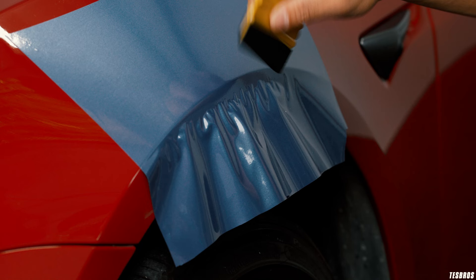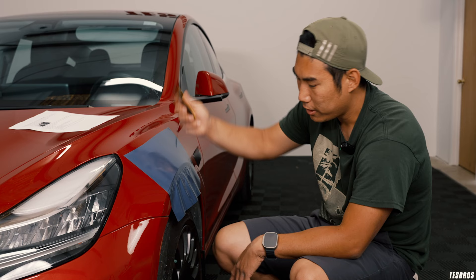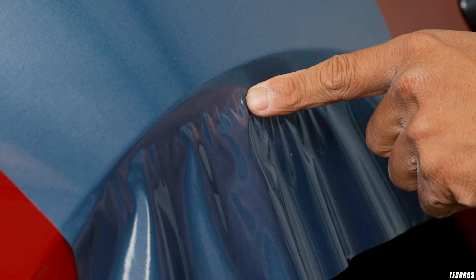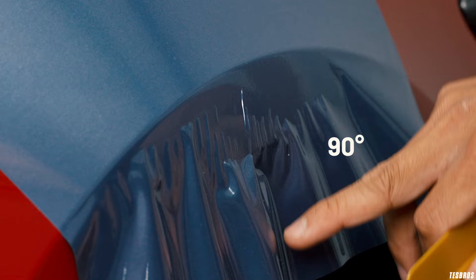A lot of people tend to go straight down when they're first learning, or at a 90. The most common one is gonna be the 45, but when you get to this, don't do this — because what's gonna happen is you're gonna be creating fingers and it's gonna be permanent creases. Or don't do this, and you create a massive crease right here.